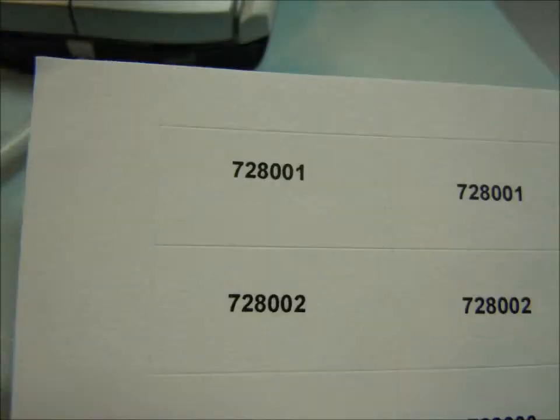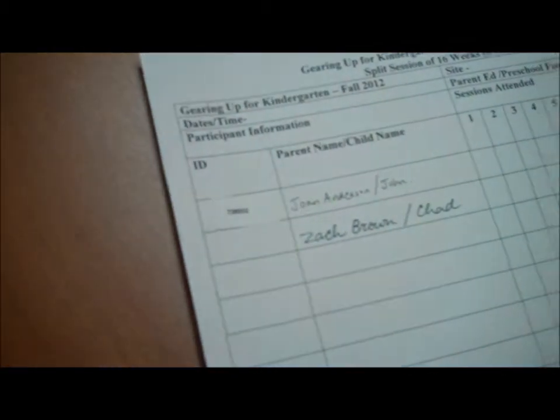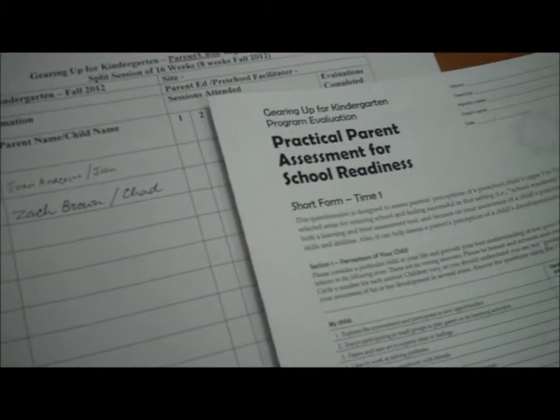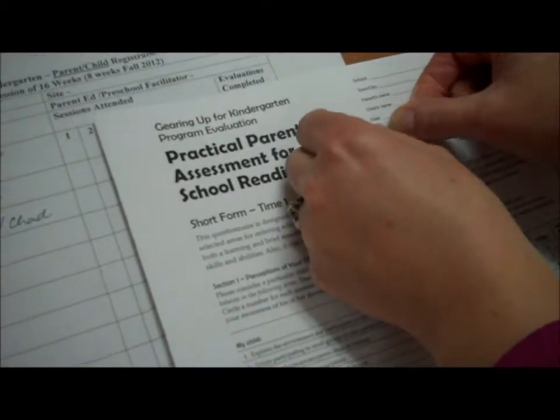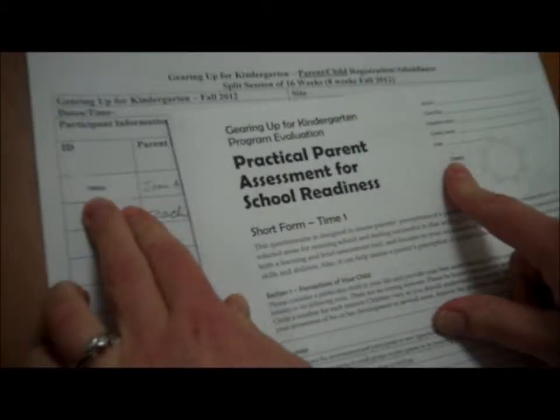Please note that there are two identical labels for each participant. During the first or second session, please have the parent sign in on the registration attendance sheet. Place one ID label next to their name in the ID label column. Place an identical numbered label on the participant's evaluation form in the upper right-hand corner. The label replaces the need to collect the school, town, parent's name, and child's name on the evaluation.